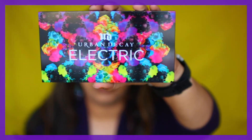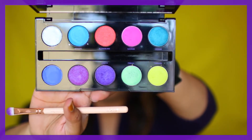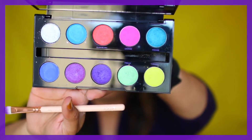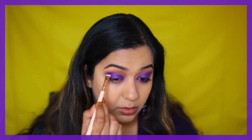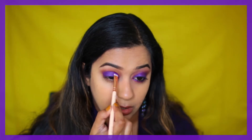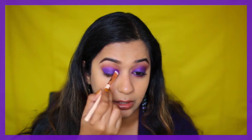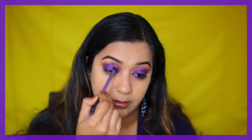On the mobile lid I went in with my Urban Decay Electric palette and used the purple shade called Urban, packing it on the inner and outer corner. I'm also taking some into the socket so there's a connection between the front and back of the eyelid where we applied the Urban shade. Then going in again with that bigger blending brush, buffing it into that brown we had earlier.